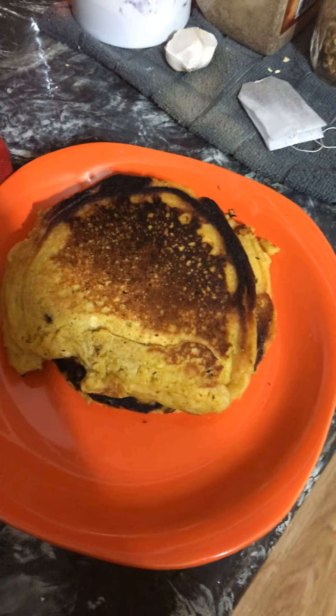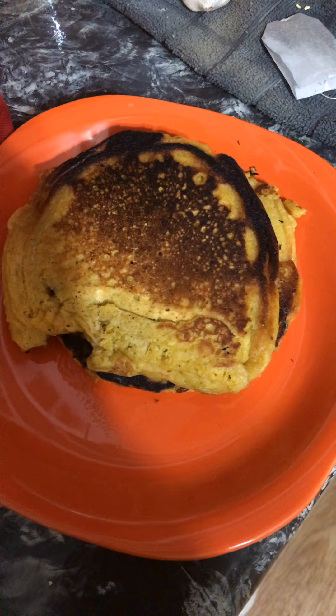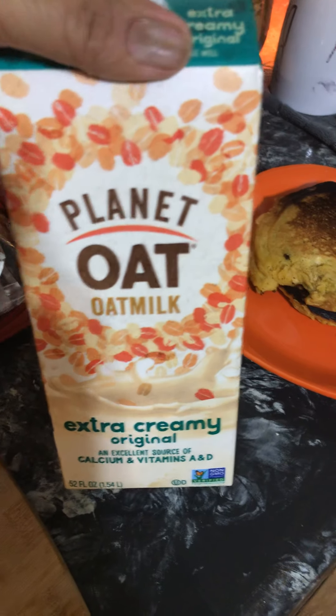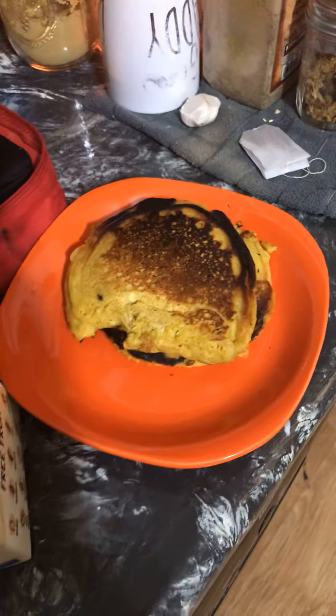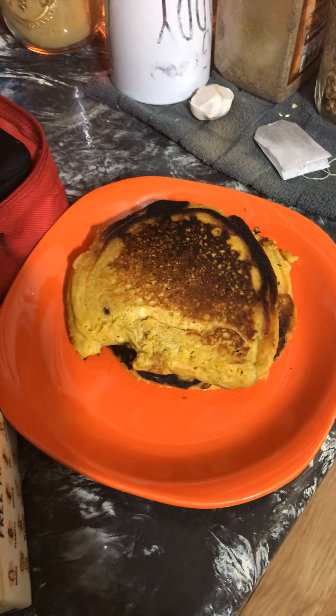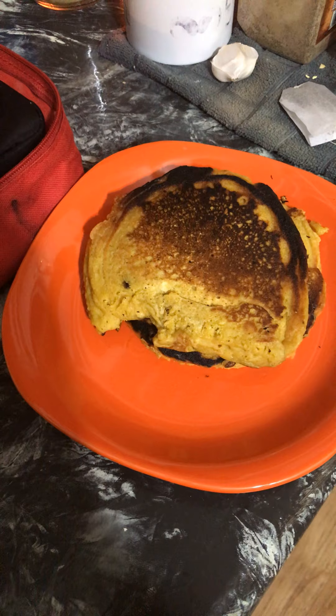I used this oat milk and oatmeal. Now let me tell you about the turmeric — turmeric has curcumin in it, which is a powerful antibiotic, and it's a good brain food and a good anti-inflammatory.